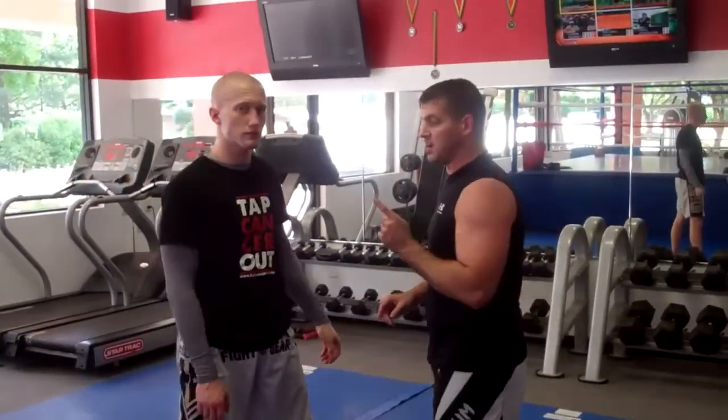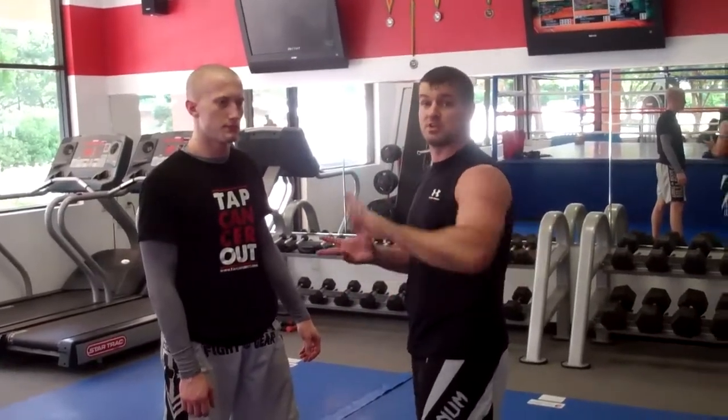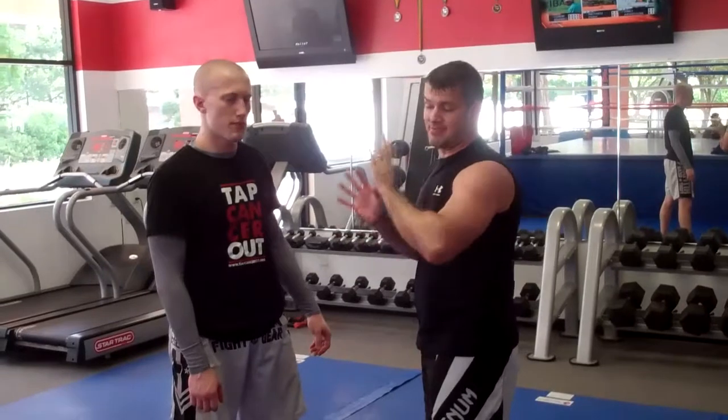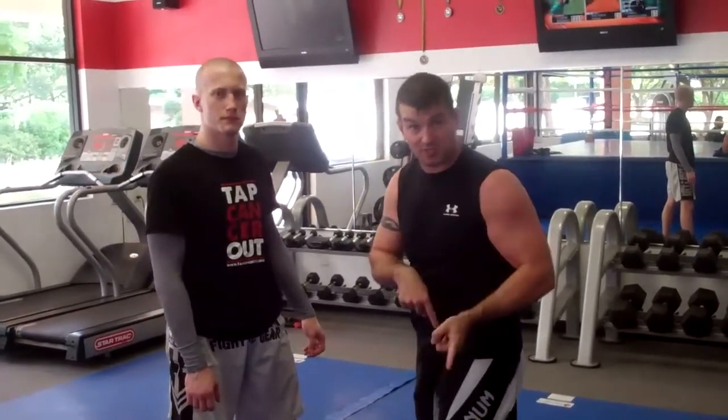We're going to do an arm drag and finish with a Brabo choke — specifically a half-finished Brabo choke leading into a takedown, finishing the Brabo choke.